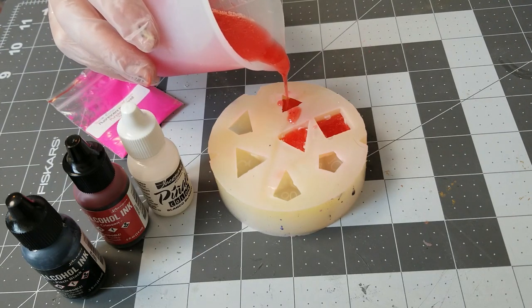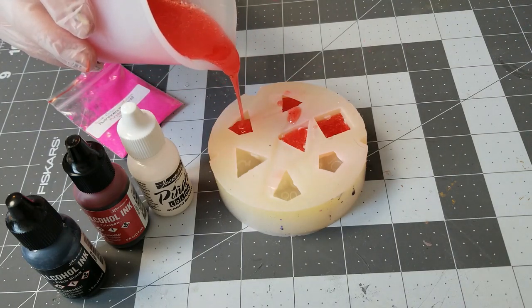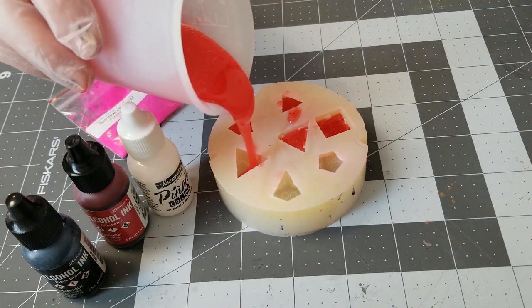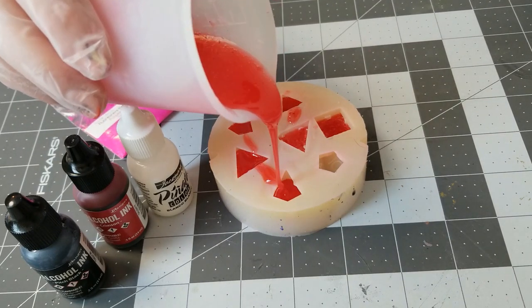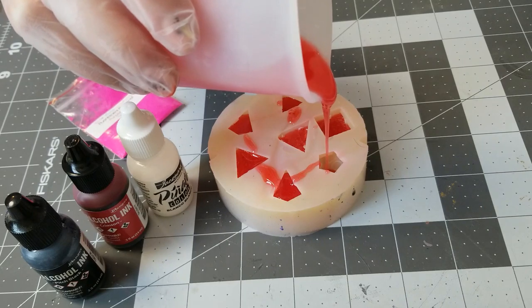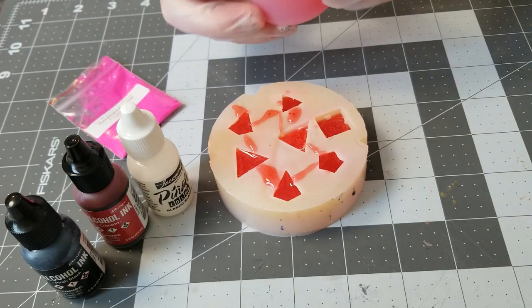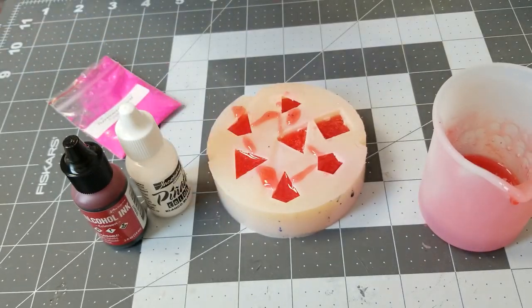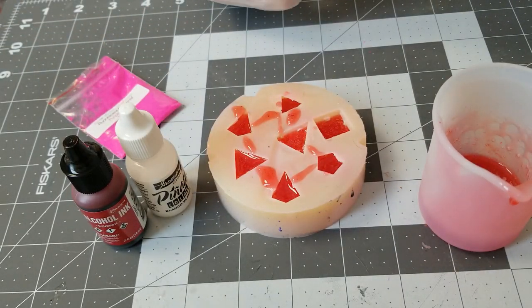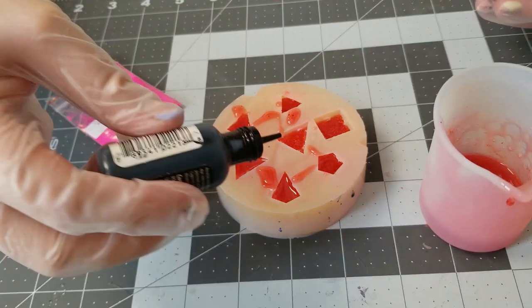I'm still using the same brand colored inks, I've just changed the brand of the white ink that I use. With this ink, I found that I don't have to wait to the end of my resin's pot life — I can add ink in immediately. So I'm adding two drops of this black ink into each dice.